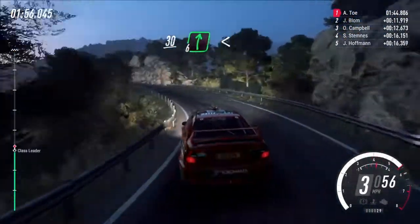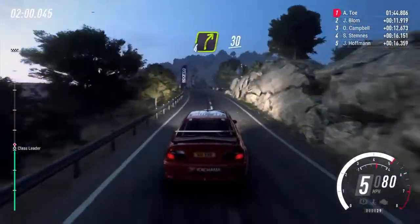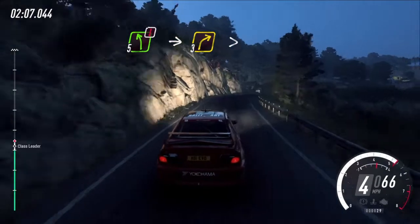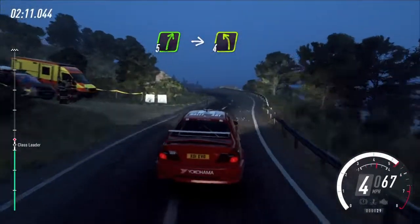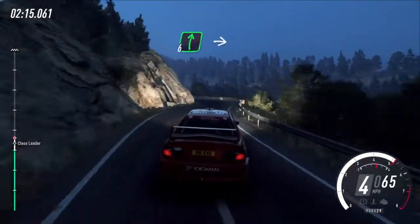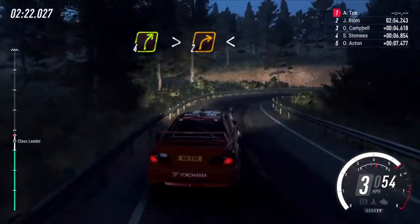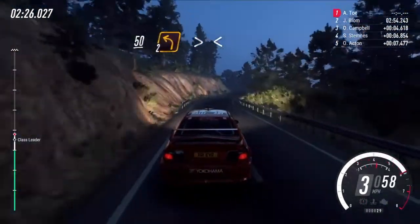Into 3 left into 5 right into 3 left tightens, 30 6 right, opens over long crest 30 4 right long 30, 5 left long into caution 3 right tightens into 5 right into 4 left long into 4 left long, keep right over crest 5 left, into 6 right into 2 left tightens into 4 right long tightens 2 long, opens keep right, over 50 2 left long tightens, opens.